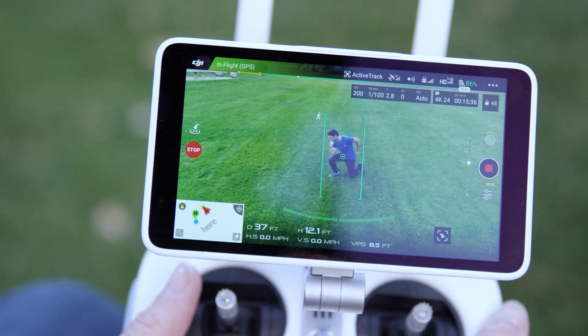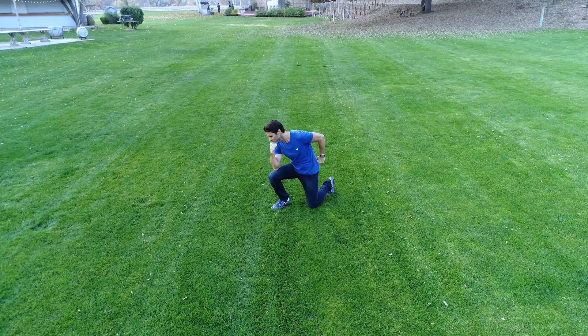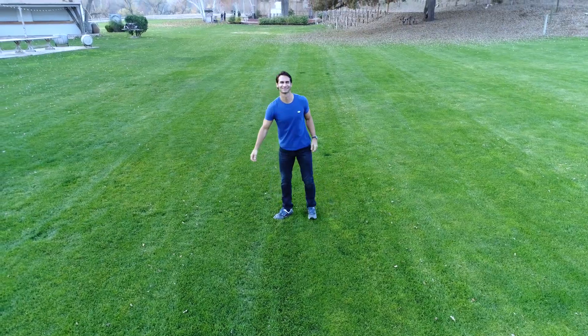Ready? Three, two, one. Congratulations. You're a star.